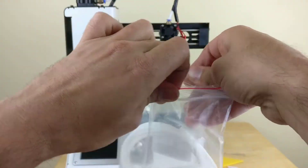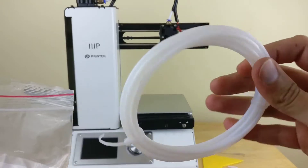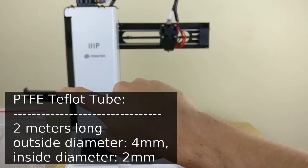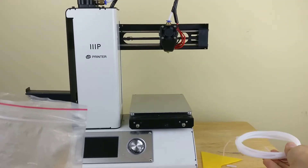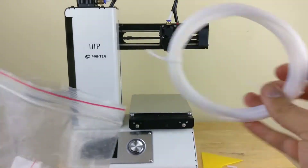But let me go ahead and open this up. I haven't opened it yet, just to kind of see what's inside. So it comes with this extra tubing to replace the part where the filament goes through the tube up here, and down, eventually into the nozzle and heats up. I'm not going to replace the tubing, but it's good to have some extra tubing.